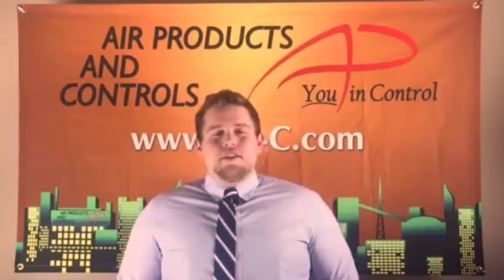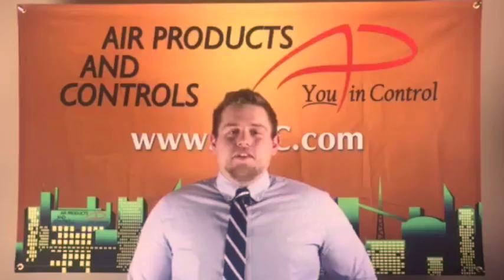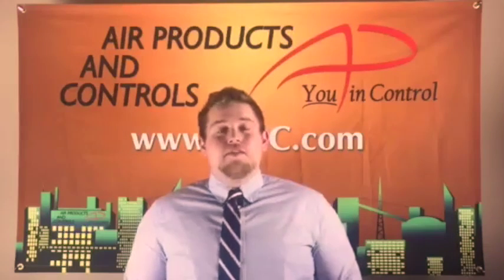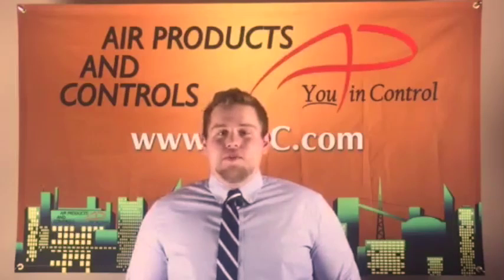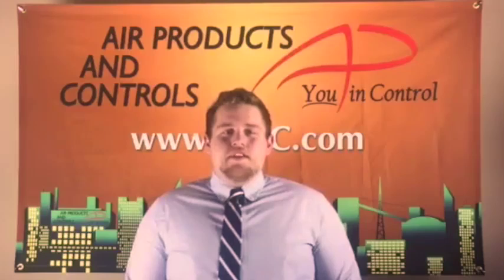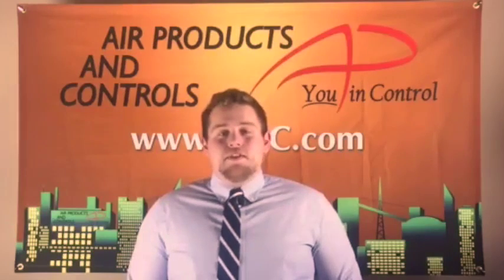The SL2000 is a four-wire conventional duct smoke detector that is available in operating voltages of 230 volts AC, 115 volts AC, 24 volts AC, and DC. The defining features of the SL2000 are the many servicer and installer-friendly features.